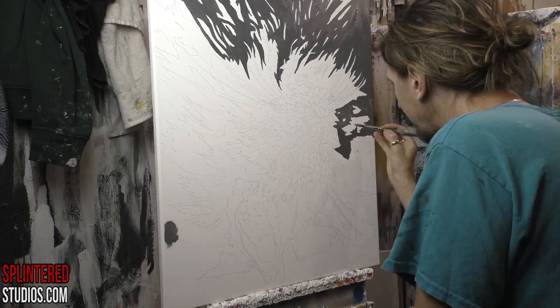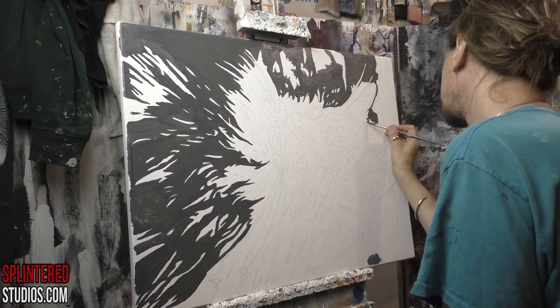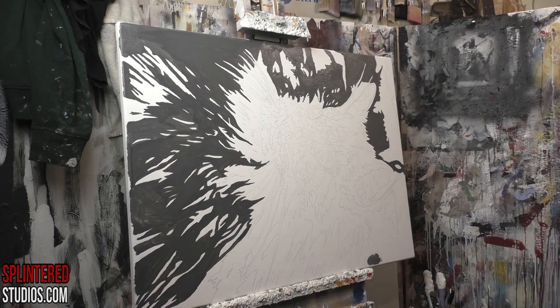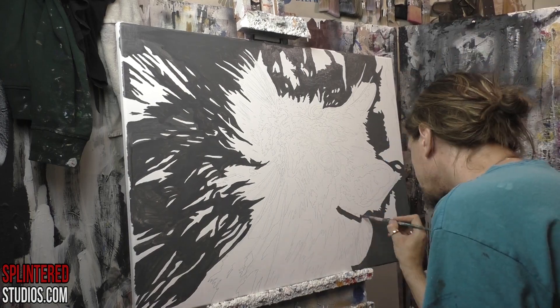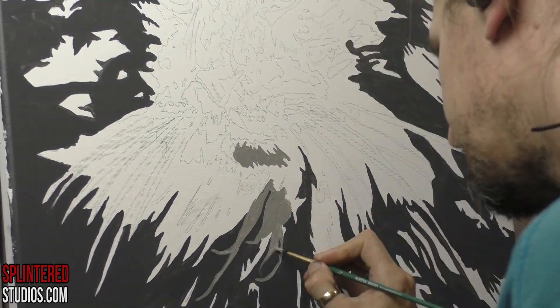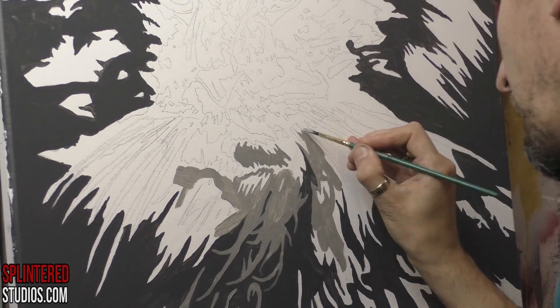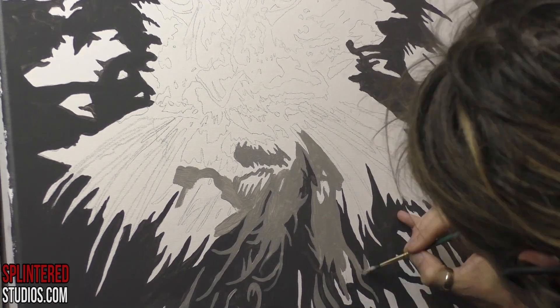This cat is called Otis. He is a Maine Coon Cross, which means he's bloody massive and bloody furry. So when it came to painting him, the first thing I had to do was get rid of some of that fur, because I'm not painting all that fluff — it would take forever and ever.